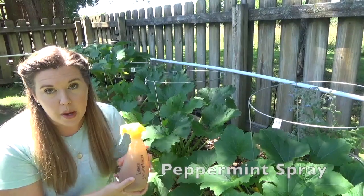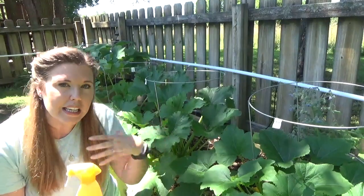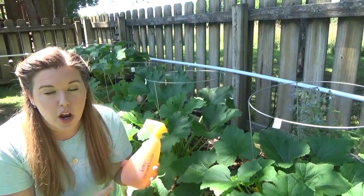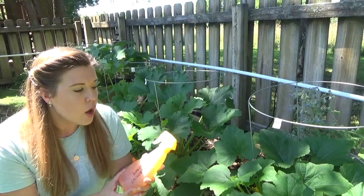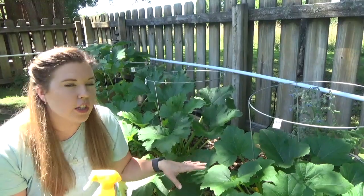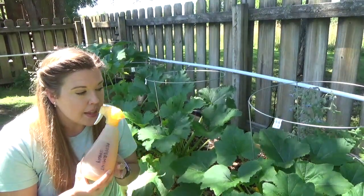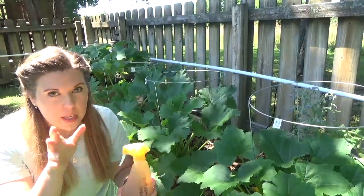I have some homemade peppermint spray here. You would ordinarily use peppermint oil in water with a little bit of dish soap to keep the oil and water mixed together. I actually did not have any oil, so what I essentially did was make a very strong tea — I steeped dried peppermint leaves from my garden last year. It has a very strong peppermint smell, and all we're trying to do is mask the scent of the plants, so it's going to do the same thing.